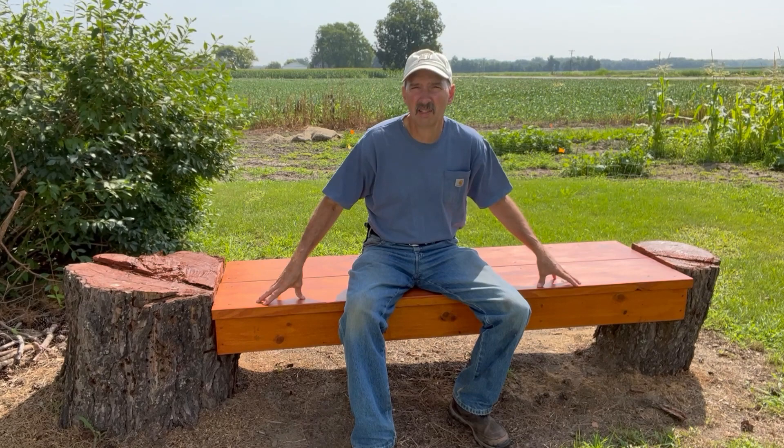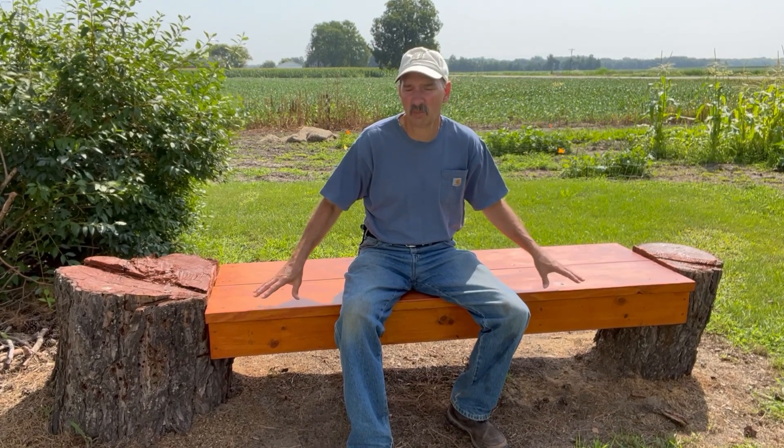On the bench I used a cedar stain — it's really meant for decking, so I'm sure it will shed the water for many years. It's supposed to shed water for six years on vertical surfaces and four years on horizontal. So every couple of years I'll touch this up just to be on the safe side. I also put stain on top of the stumps in order to help preserve them longer. I'm hoping instead of 10 years, maybe I can get 15 years out of this bench before the stumps deteriorate too much.